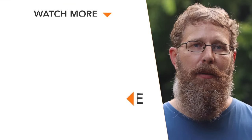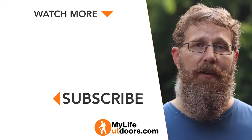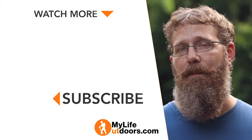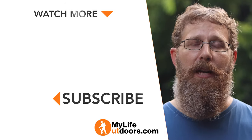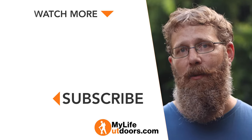So there you have it — Grayl's pros and cons. Did you enjoy this video? If you did, please make sure you like it below and leave me a comment to let me know what you think. It takes a lot of time and effort to make a video like this, and it's little interactions like those that keep me motivated to make more. Please make sure you subscribe and follow me on Instagram at MyLife Outdoors — I'd like to connect with you there as well. And as always, thanks for watching.